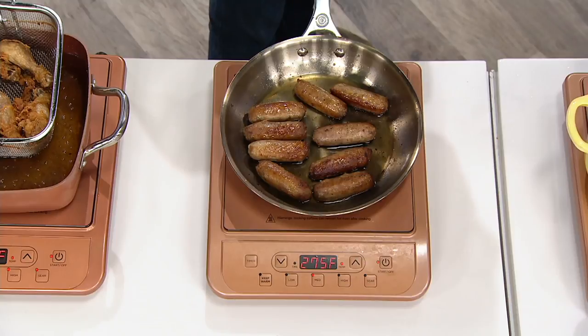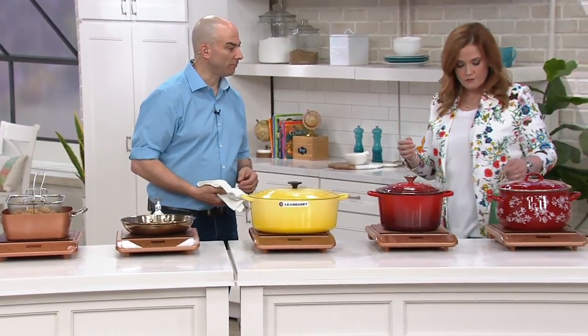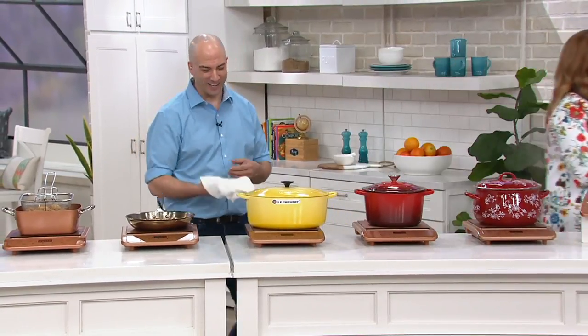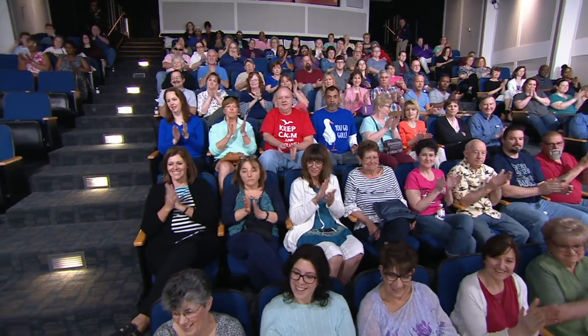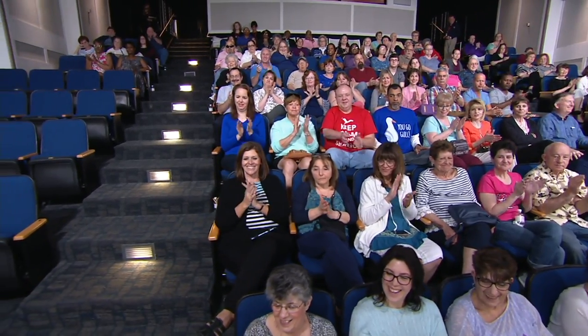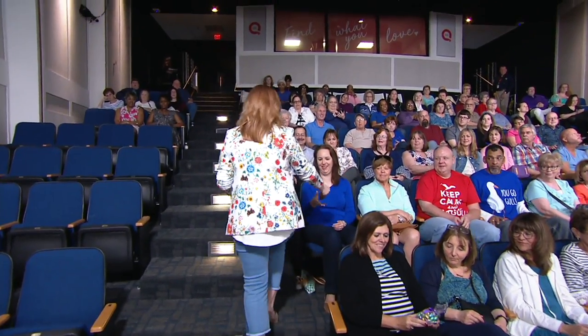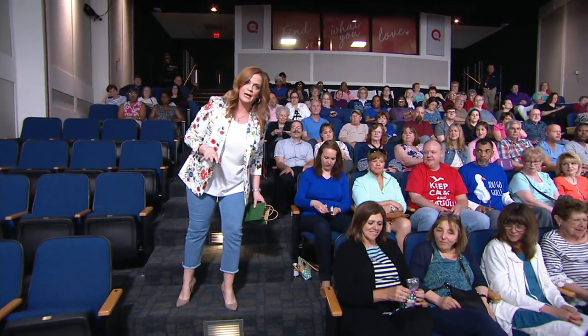Since we burn the chocolate on the show, I brought in some chocolate to share with folks — this is Thompson's chocolate and Hebert chocolate available at QVC. It breaks my heart to burn the chocolate every time, so I brought some in to share with our friends. We're starting to ruin our chocolate karma.